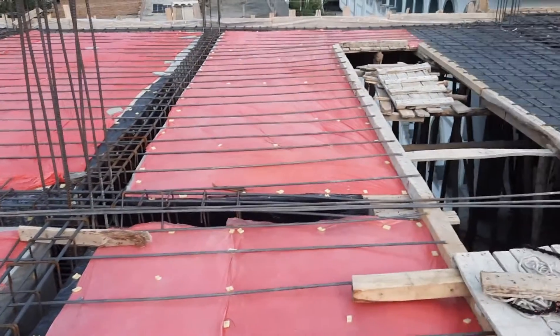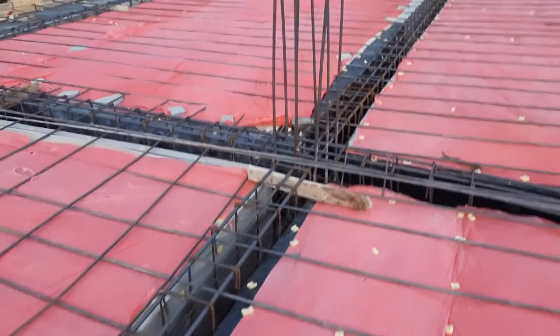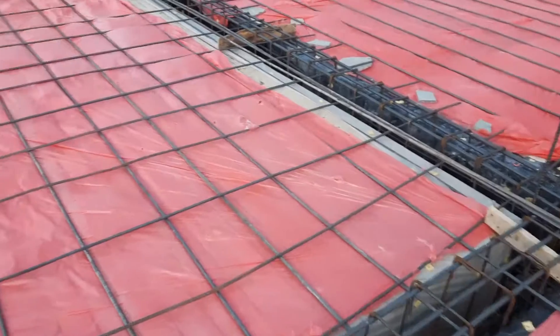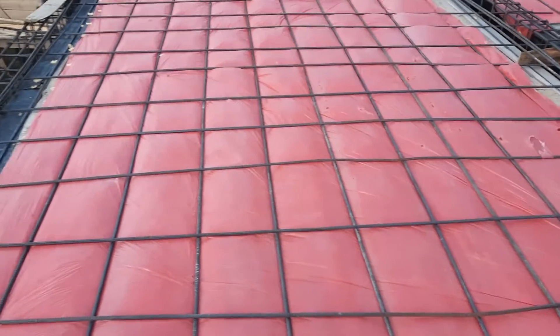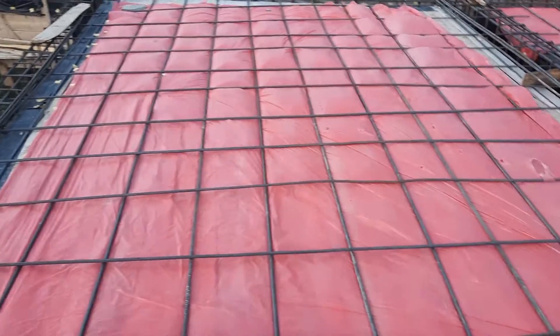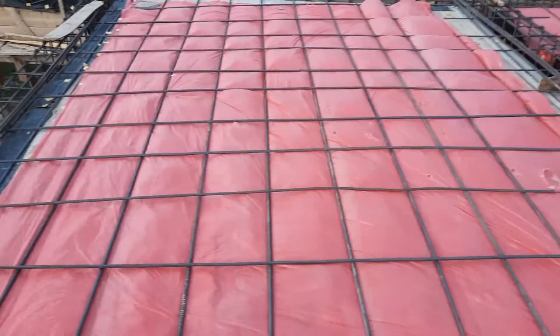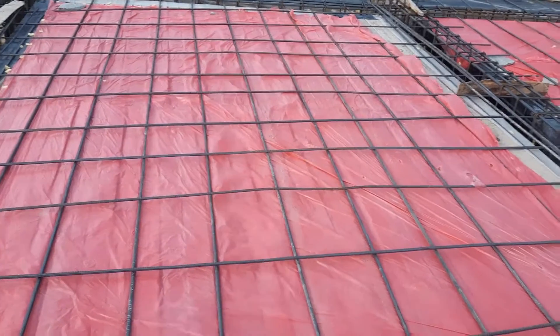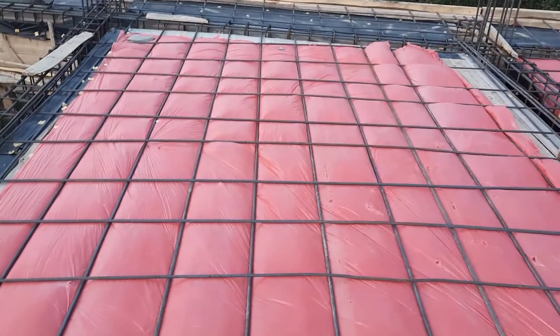The spacing is 12 by 12 inches. After completion of the singly mesh, we will provide another mesh on top, making the spacing 6 by 6 inches — this is the singly mesh. Before placing the steel reinforcement, we placed plastic covers, as you can see clearly.